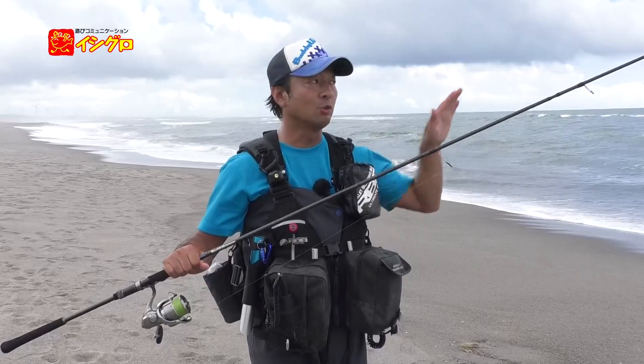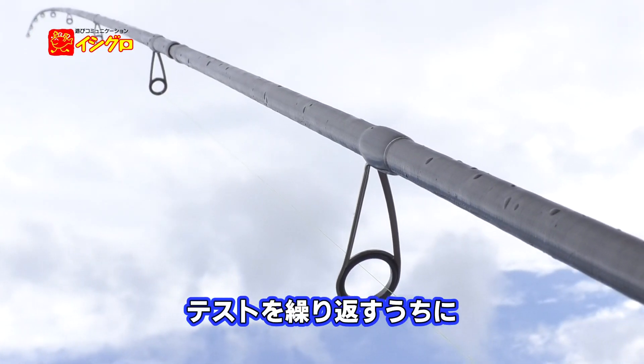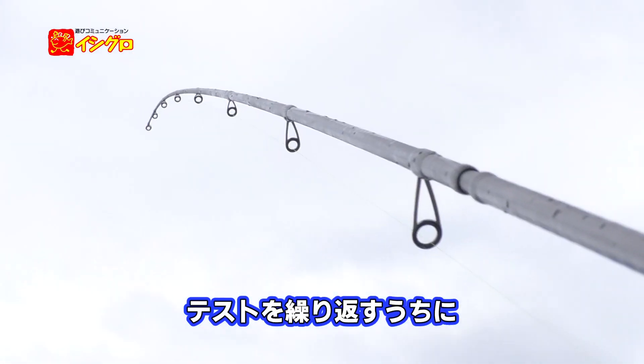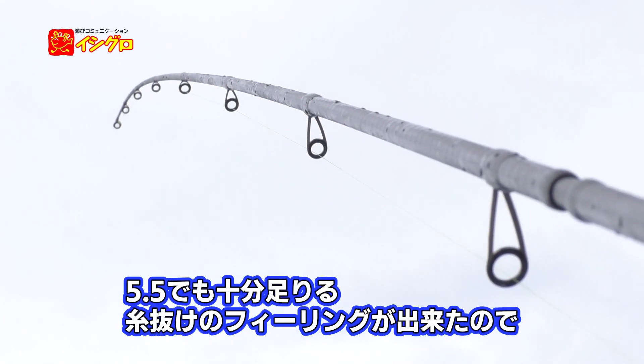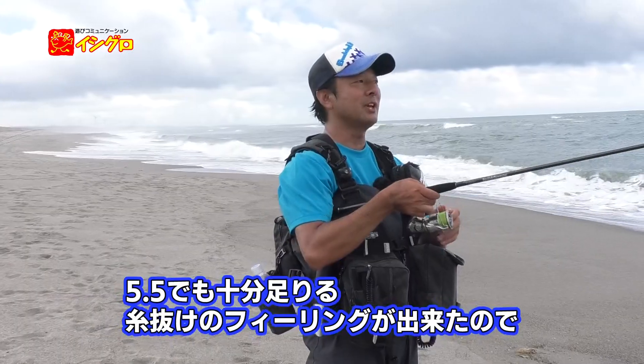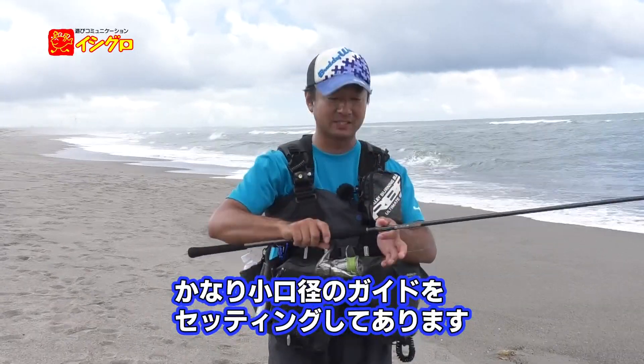最初は6でテストしたんですが、ガイドの径は小さいほど負荷も小さくなり感度も上がります。ラインが抜ければ5.5に下げられないかと思い、テストを繰り返した結果、5.5で十分な糸抜けのフィーリングができたので、トップを5.5というかなり小口径のガイドにセッティングしてあります。